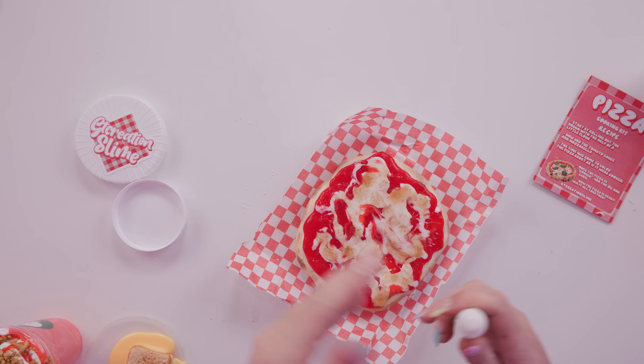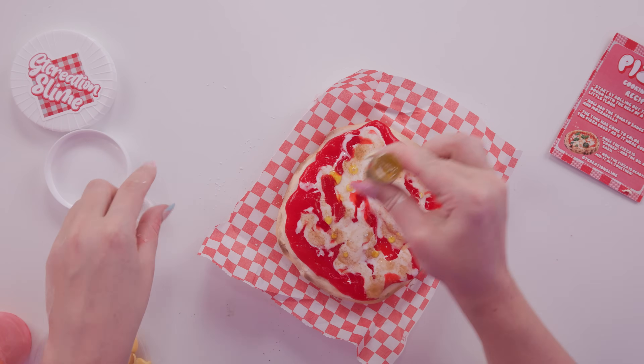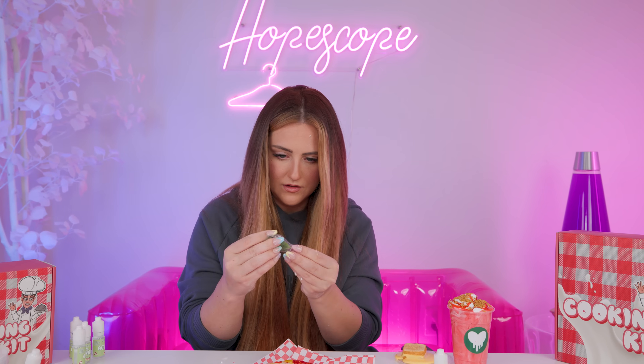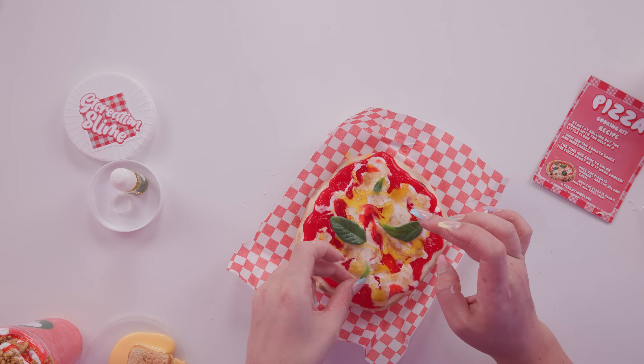The last couple steps: add oil and basil. You just dump this all over the top? It already looks pretty oily to me, but honestly the oil will just make it more fun to squish, so this is fine. And our little leaves, which are definitely plastic by the way. It's so cute - it's kind of realistic. I feel like I could have done a better job making the crust stick up higher than the rest of the pizza, but it's fine.